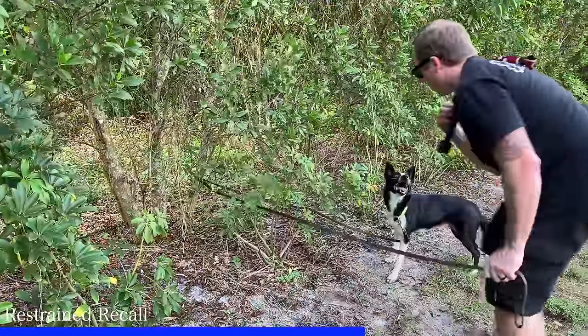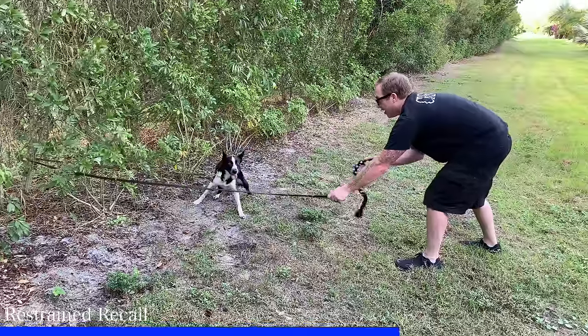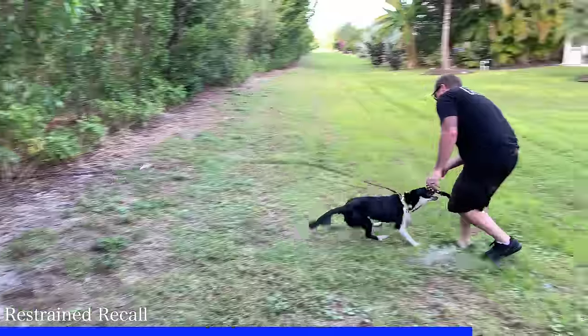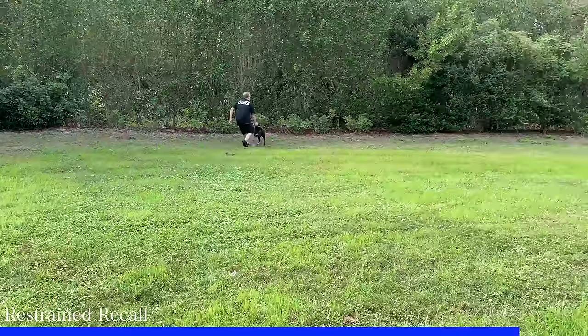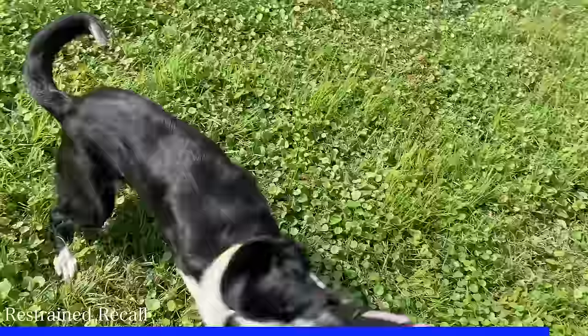Start really close with your dog and get them really excited about that motivator — whether it's a tug toy or treats. Start to back away a little bit and maintain your dog's attention. If they look away, you're not being motivating enough, so use exciting language. You really want them leaning into that leash as it's looped around the object. At the peak of their excitement, call their name, run away, make it really exciting to chase you, then reward them when they get to you. You can get several repetitions in just a couple of minutes.